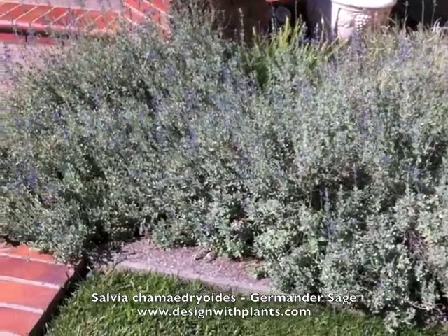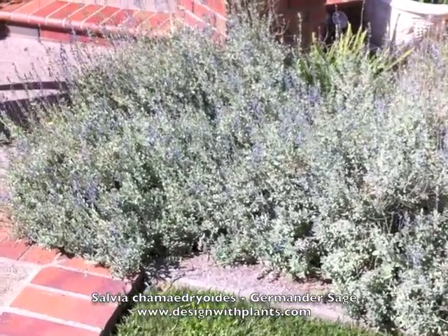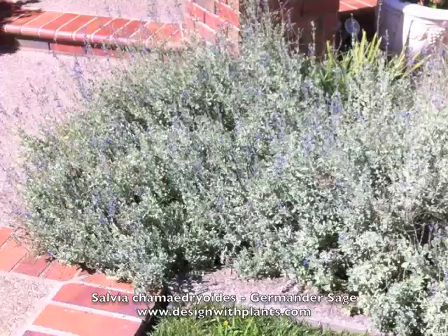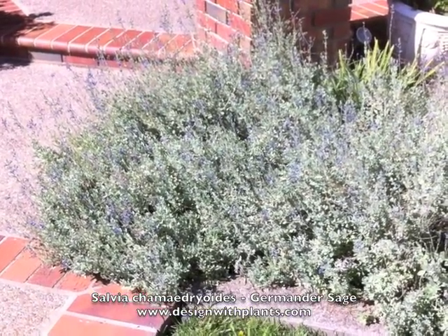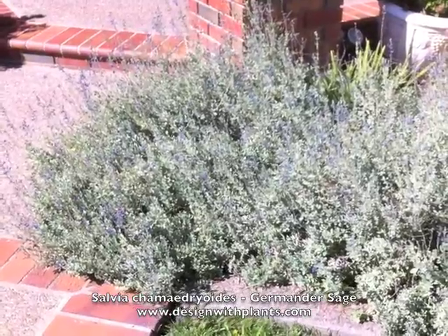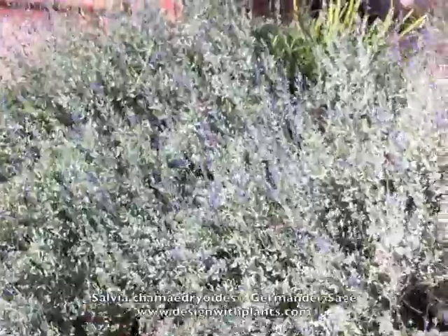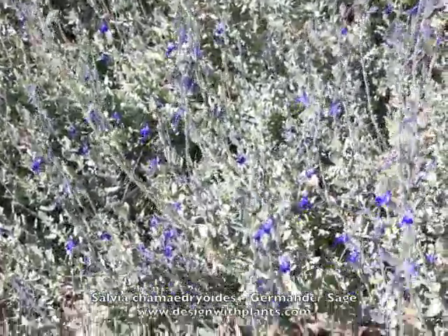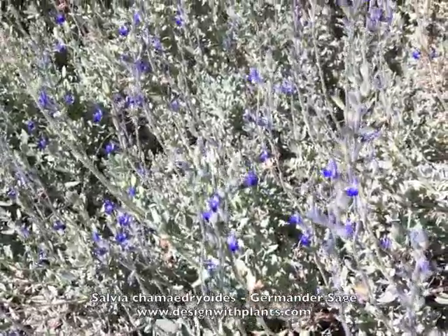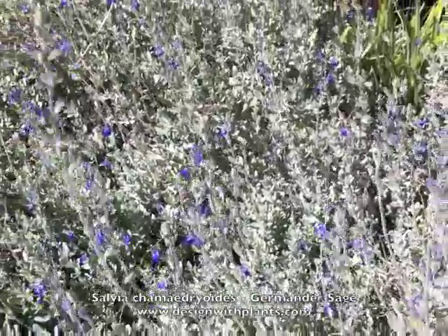This is a planting in Pleasanton, California in the summer and it's about a 10-year-old planting apparently. One of my clients had this and I wanted to show it. It doesn't look great but he's done almost nothing to it for almost 10 years and here it is. A lot of salvias in my experience are not that long-lived.